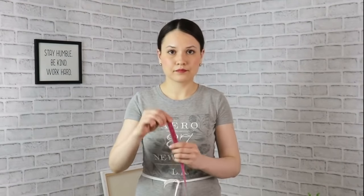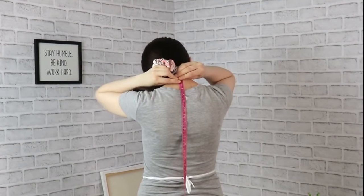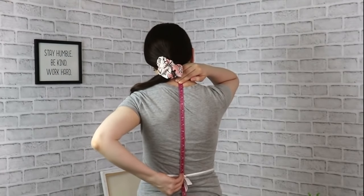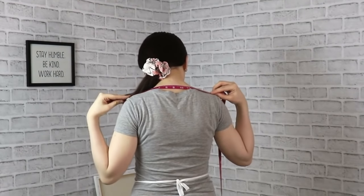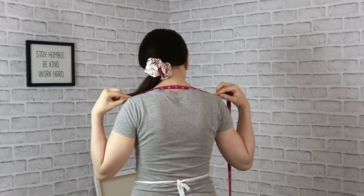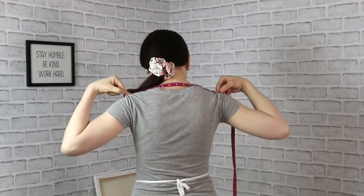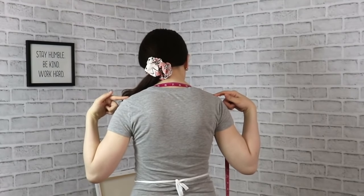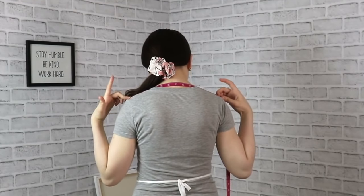The next measurement is back waist length — from the nape of your neck all the way down to that string you just tied around your waist. Write down this measurement. Next is the back shoulder width, measured through the same nape of the neck. Here's a very important moment: you want to measure your shoulders right where the shoulder ends and not where the arm starts. Wiggle your shoulders to determine that endpoint.